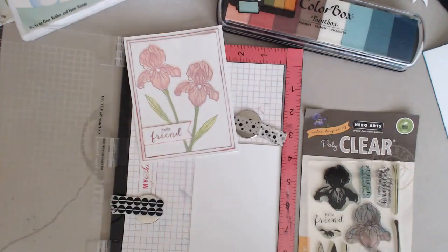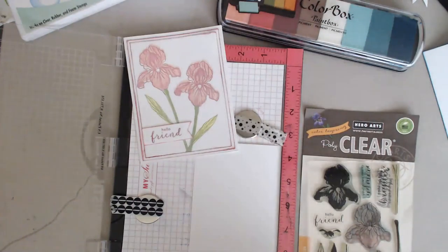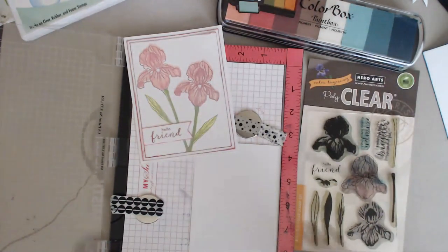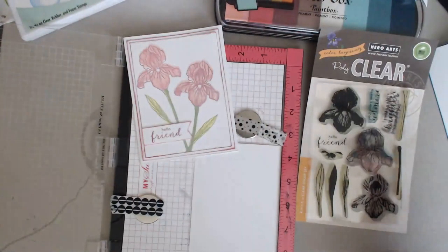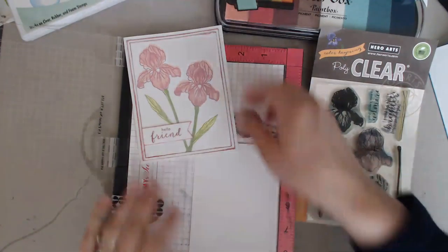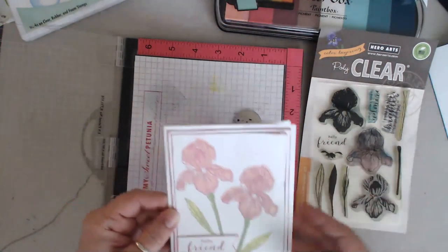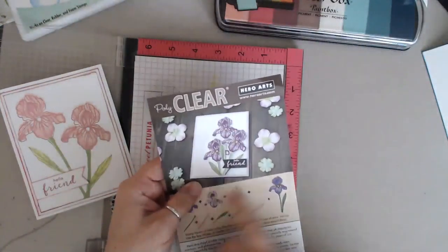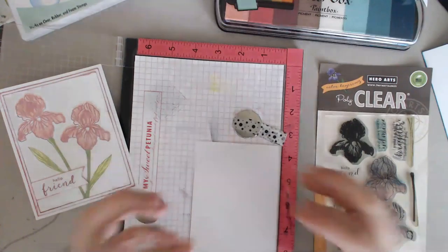Hi everybody, good morning, welcome to our Wednesday card making. I'm Aaron Reed and today we're going to do a little bit of layering stamps. I've stamped a lot but I've never had a layered stamp before, so I finally got this one. This is what I feel like is an introductory layered stamp - it even has a guide on the back. There is a die set that goes along with this but I don't have that, so I'm just stamping directly on the card.